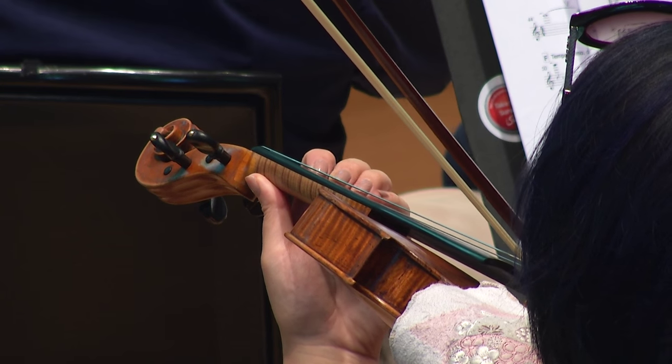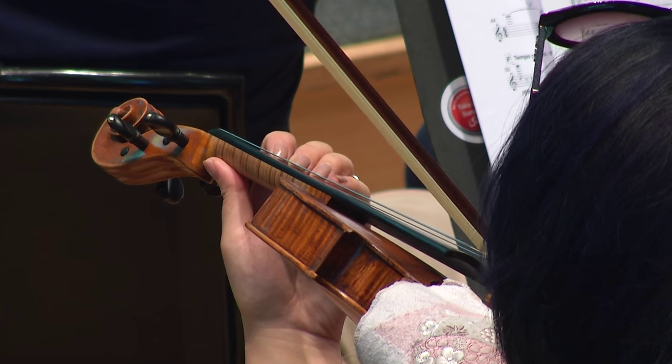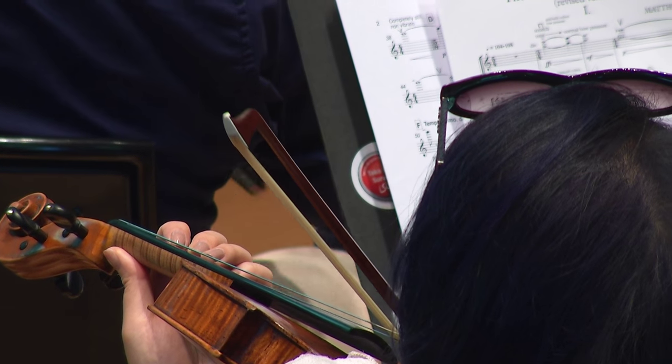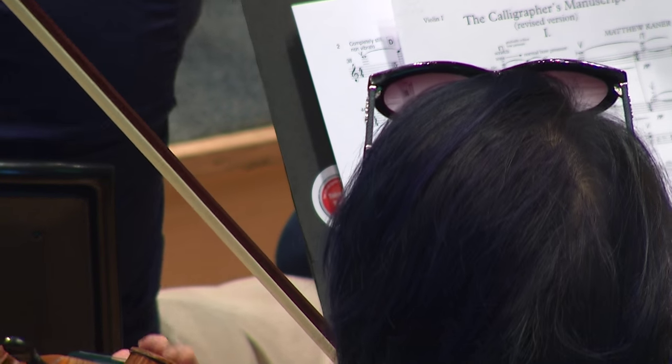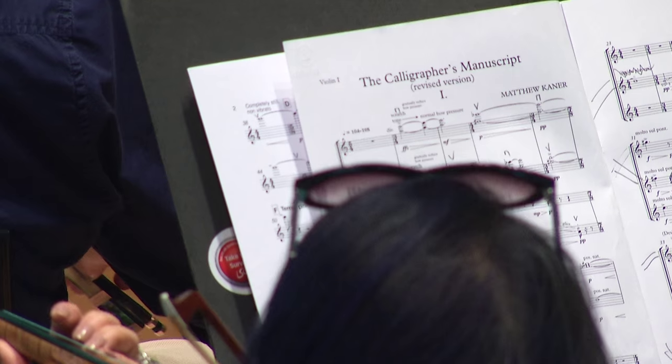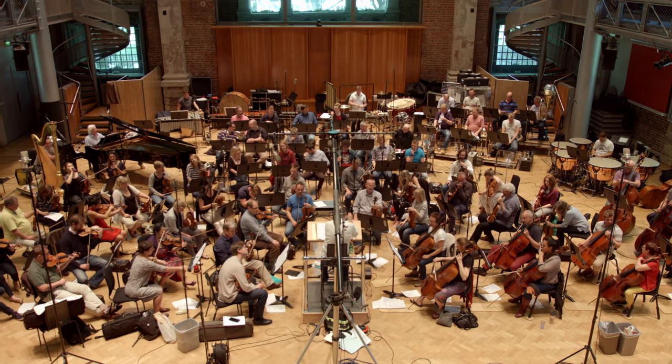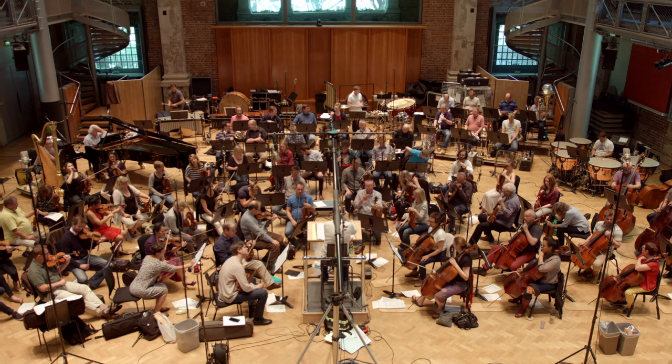The piece is basically about a manuscript that I discovered online, which is kept in the Bamberg State Library. It's this amazing book of calligraphy that was obviously a kind of private workbook for the calligrapher Johan Herring. What's really unusual about it, although it's from the 17th century, it's full of basically abstract designs, which would never happen in those days. There's some conventional stuff where he copies out passages from the Bible and the Book of Common Prayer in Latin and German, and then there are some designs that are just like contemporary abstract art.